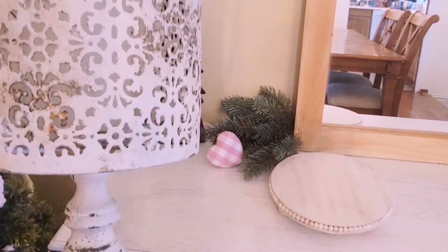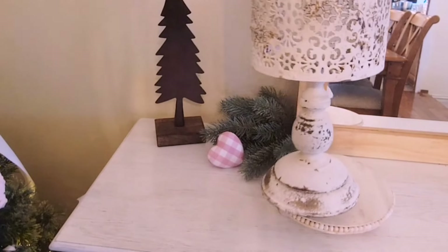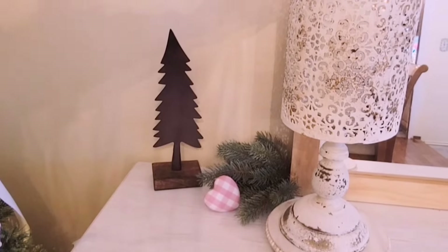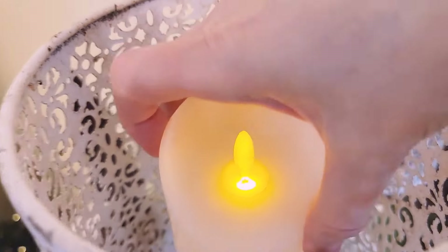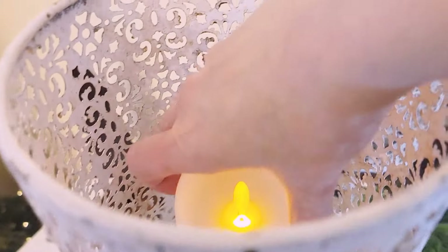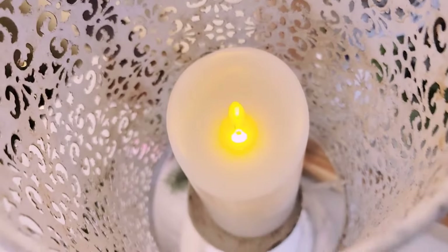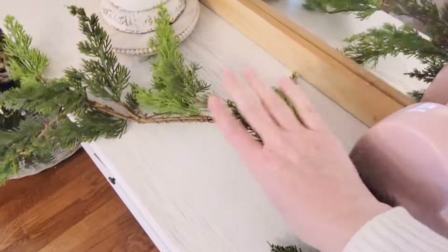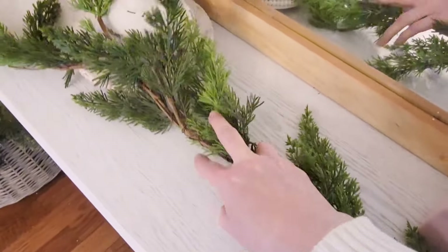I've had this lantern for a long time and I really like it, but almost every time I look at it, I tell myself I think I need to hit that with a little bit of paint, because although it has that shabby chic look, I think it's a little overdone for my home. You can barely see the light in there, but when I have a nice bright light in there at night, it really makes some pretty shapes on the wall.